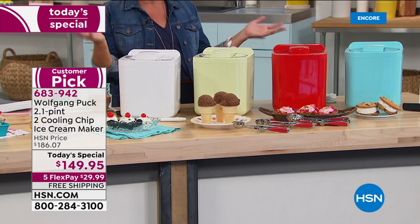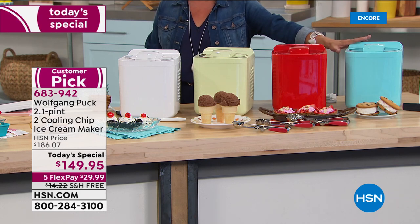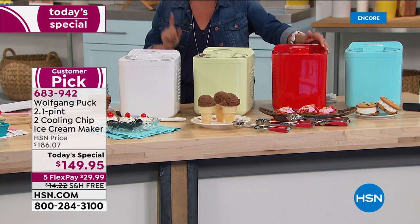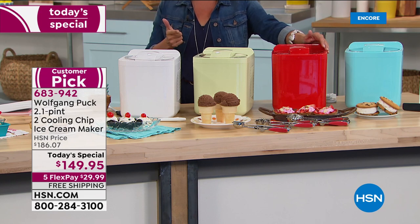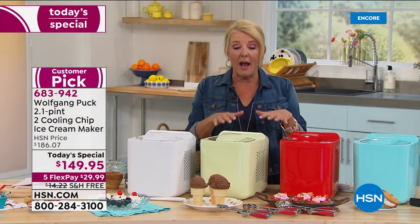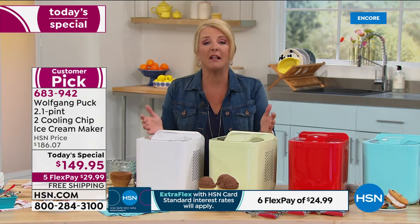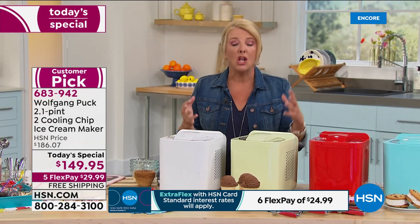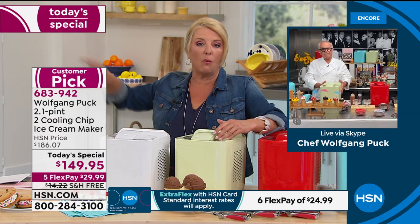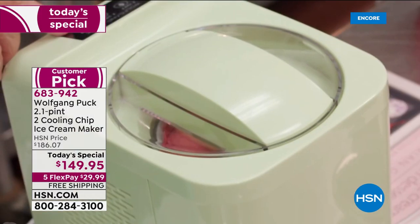Just 30 seconds into the new day and the red color is already taking off. This is the first time viewers have seen the mint, red, or aqua. Not only was it twenty dollars more in February when it sold out, but there was no five flex pay. Today is literally the lowest price with five flex pays, and shipping is free — saving over fourteen dollars. Use a major credit card or PayPal to take advantage of the five flex pay.